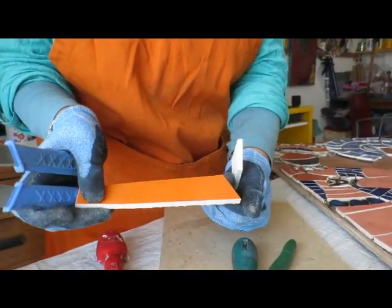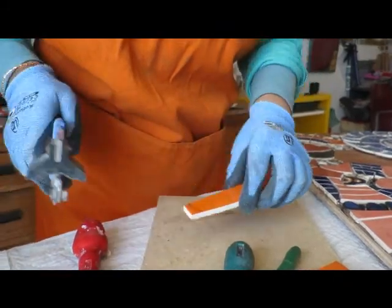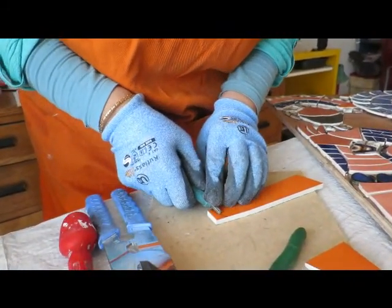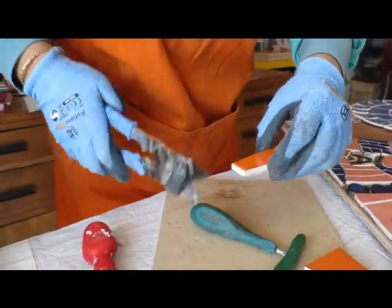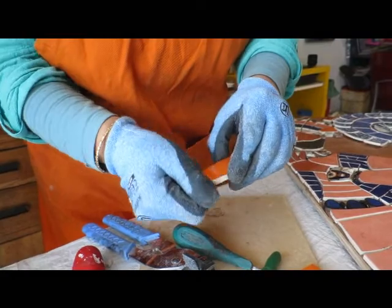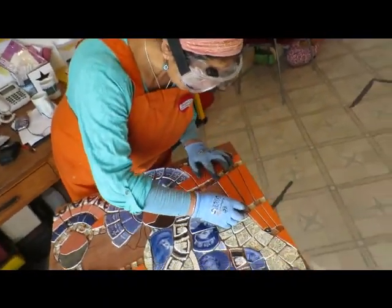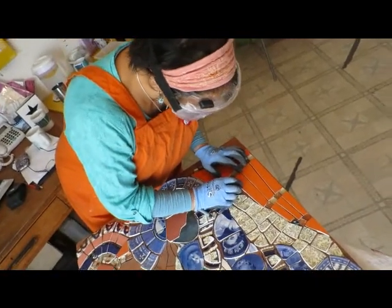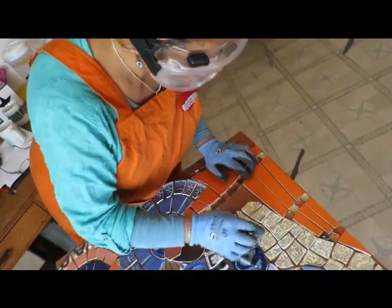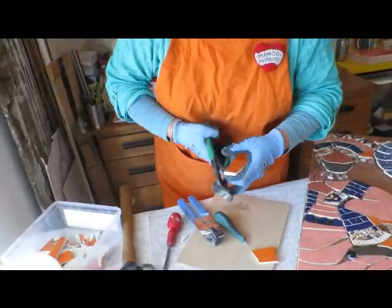Once I've scored it, it gives a nice clean straight line like so, and saves all the nibbling and nipping which I sometimes do as well of course — but it depends on how much accuracy I need for an area. That's your piece there, and then I'll place it back in to see if it needs nibbling, and it does — so I just do a little drawing line there so I know exactly where it's going to go.